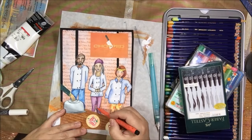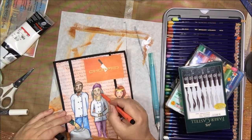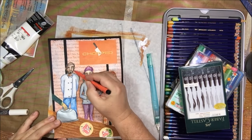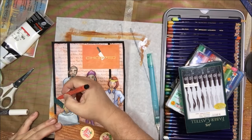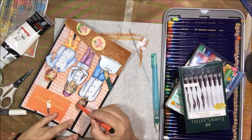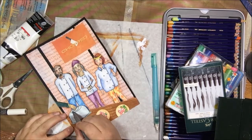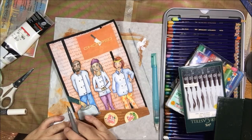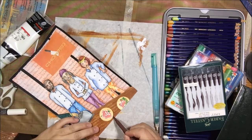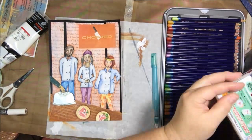Now I'm using a Faber-Castell artist brush pen in an orange color to add a shadow around my characters. This helps them blend into the background and makes it look less like they're just cut out and pasted on — which they are, of course — but it improves things a lot. I also have a gray brush pen for adding some shadows to the cloche and brown around the plates. I recommend people do this — sometimes I'll use a dark gray or black Stabilo pencil, but with that orangey background, the orange brush pen worked really well.